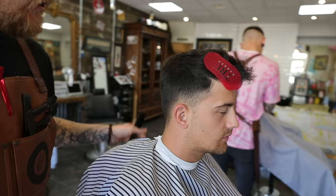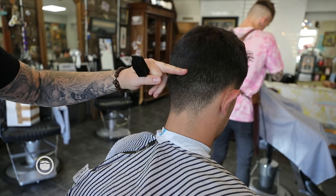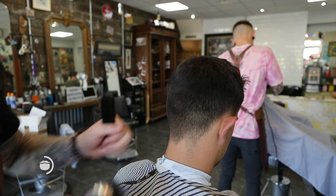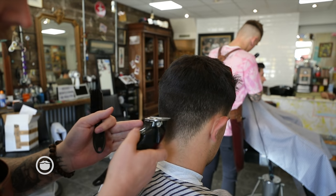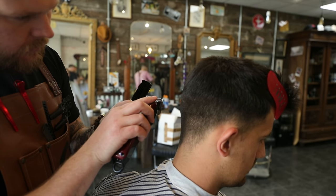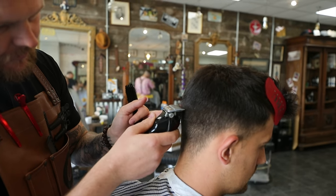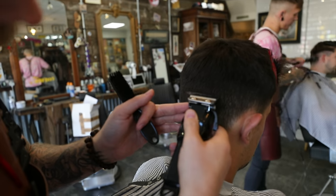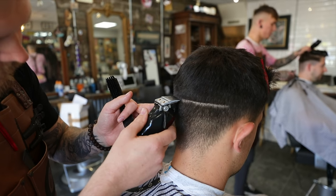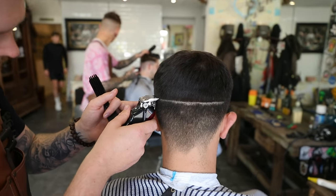We're going to start at the back here and we're going to put our first guideline in. So we're going to find the occipital bone — it's around there. I'm going to drop a little line, and we've got that just set off the zero so that it doesn't imprint into the head.